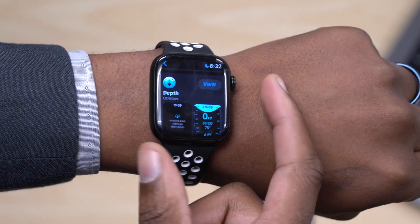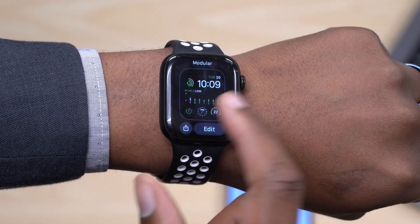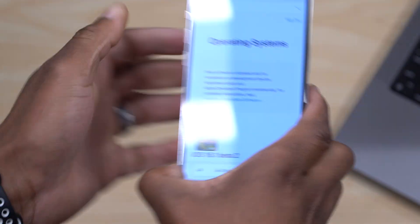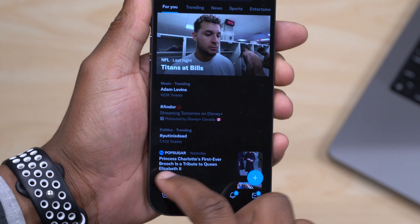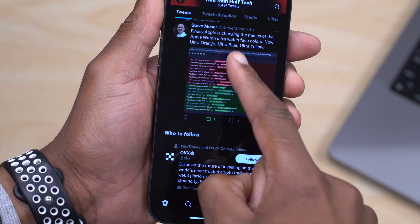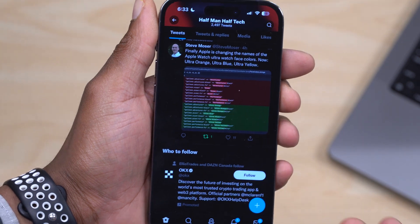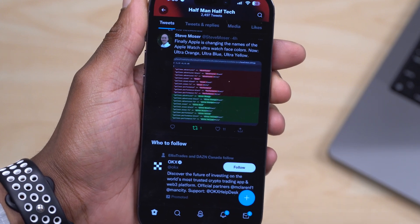We also have an update when it comes to new watch faces available for the Apple Watch Ultra — exclusive watch faces. You can see here, if I go over to Twitter, thanks to my friend Steve Moza who tweeted about this: when it comes to the new Apple Watch Ultra, Apple is finally changing the names of the watch face colors — now Ultra Orange, Ultra Blue, and Ultra Yellow. Those are the new Ultra watch face names adopted starting with WatchOS 9.1.